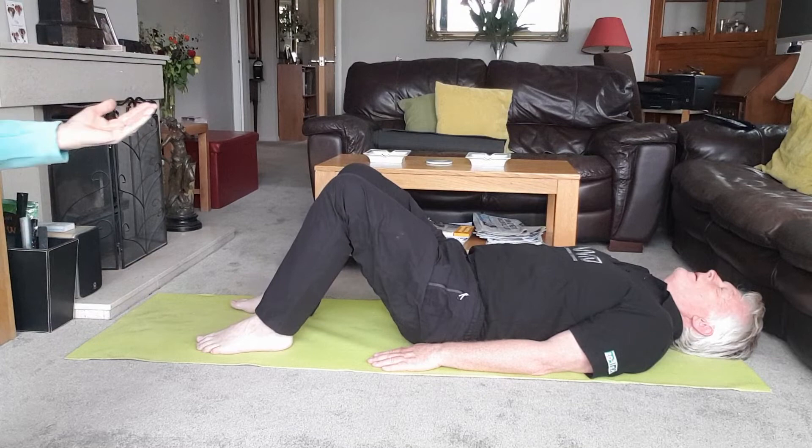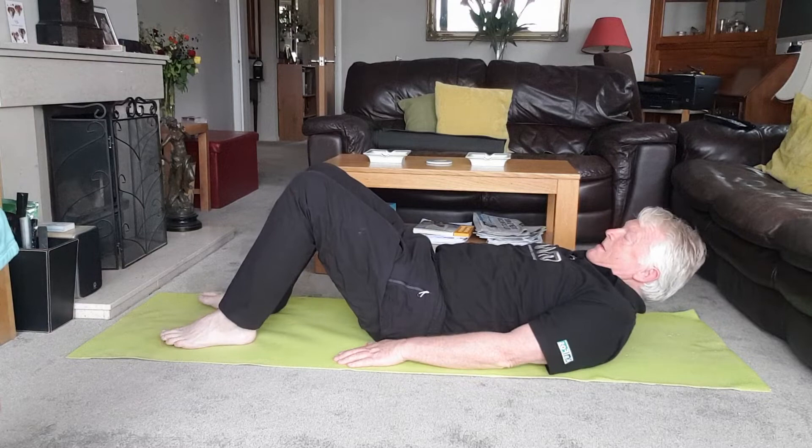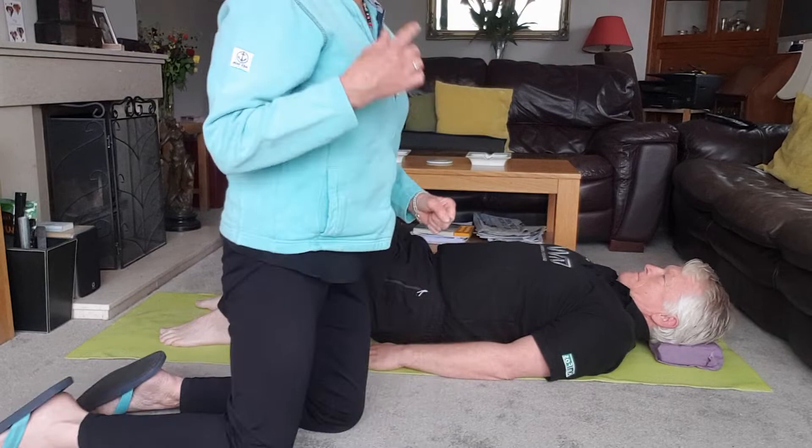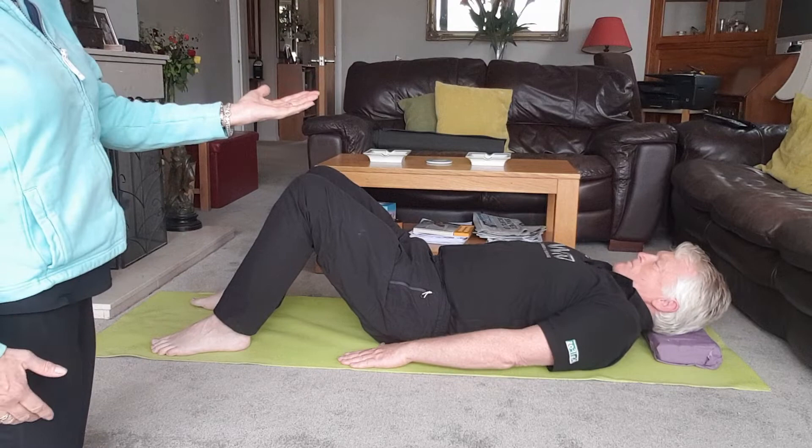We're going to come into the shoulder position again — you might like to scoot a little bit further forwards. Relax your head and shoulders. Would you feel more comfortable with your head and shoulders to the floor? Okay, let's use a little sponge under Jeffa's head — often men need that a little more than ladies, just to lift the head and get the neck in line with the spine.